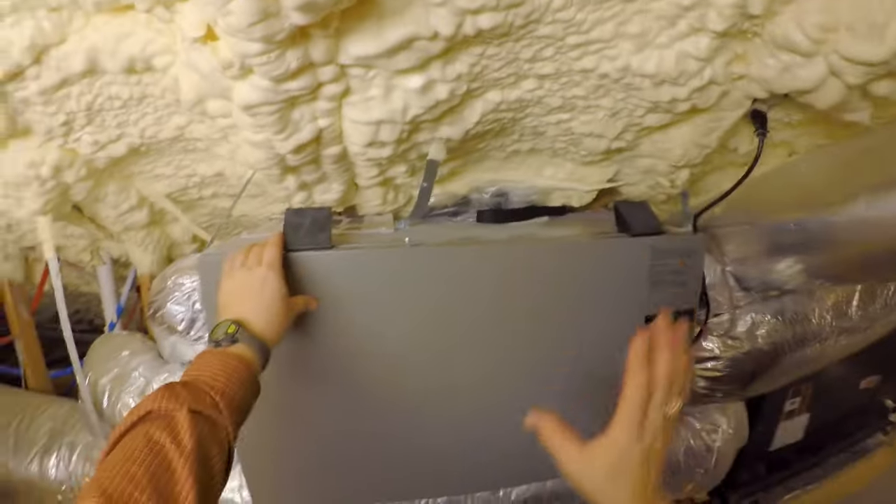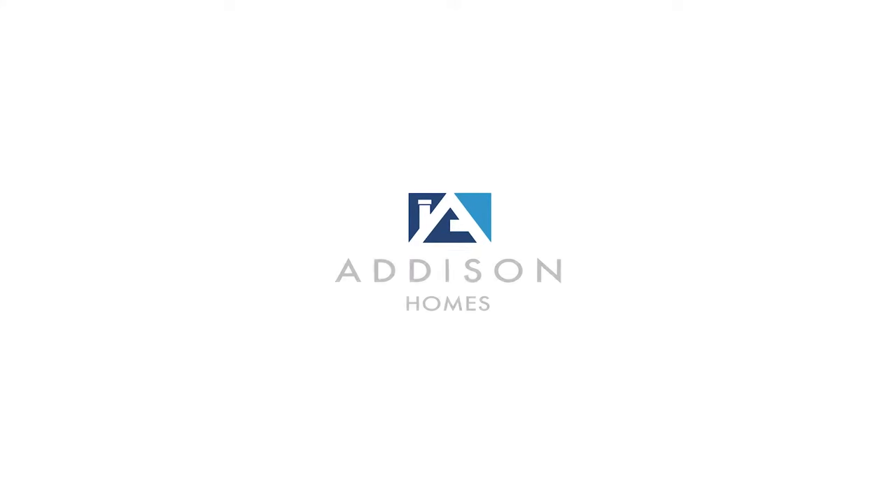Hey, Todd Usher with Addison Homes, and today we're talking about above-code bath ventilation fans. If you've watched my video on the code-built bath ventilation fans, you probably noticed that the bath fans in code-built homes, if no special attention is paid to them, are using very inefficient fans that don't move much air, and also using a ducting approach that creates a lot of static pressure or resistance to that airflow.